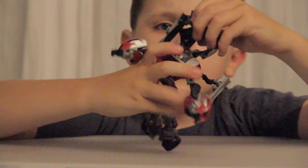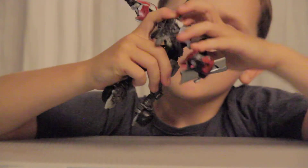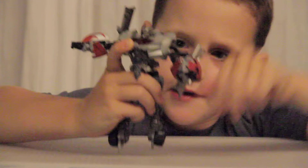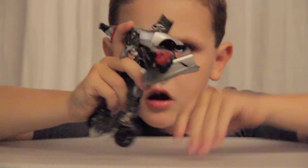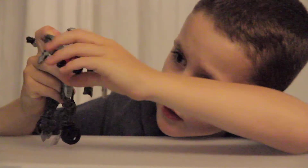Twist this around, put this like that, pull up his head. Flip this like that and flip this like that. Flip his arm down, flip his other arm down.